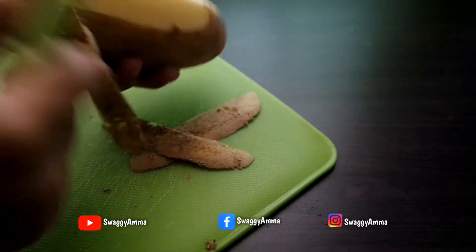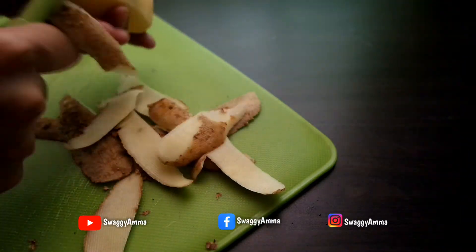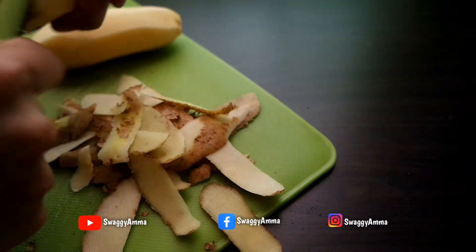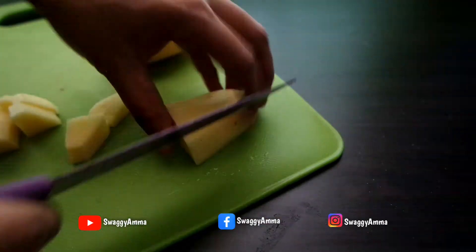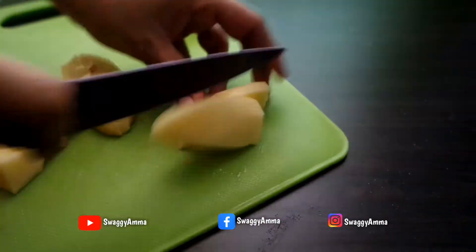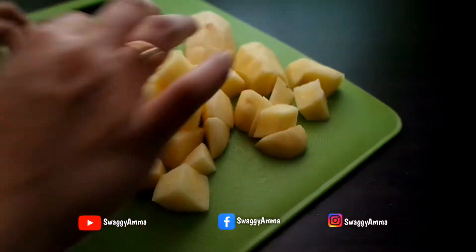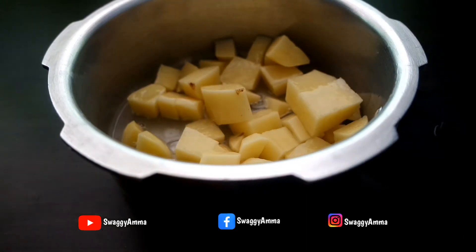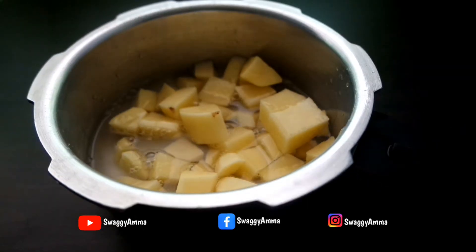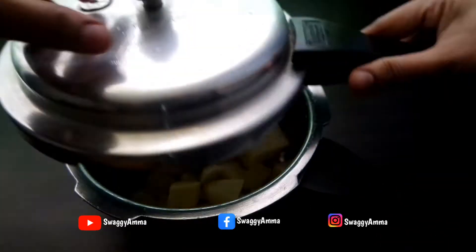Begin by peeling the outer skin of the potato with the help of a peeler, then chop them into medium size cubes. Transfer the chopped potato into a pressure cooker, add half cup of water, close with the lid, and pressure cook for a minimum of 2 to 3 whistles on medium to high flame.